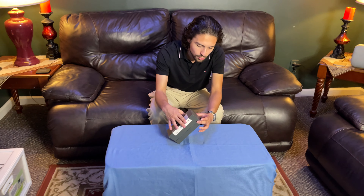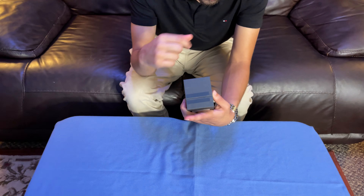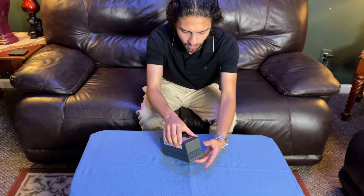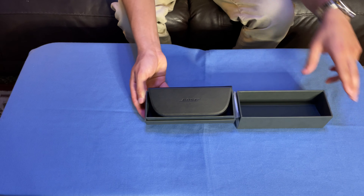Anyways, it looks like there's a tab here that you just rip. I don't think I ripped it — actually, maybe I did, I just don't remember. But you open it up like that. Turn it to you guys — so you open it up like this and the case is right there.